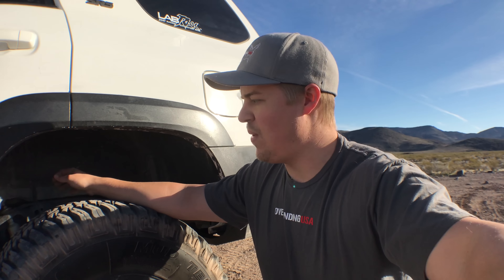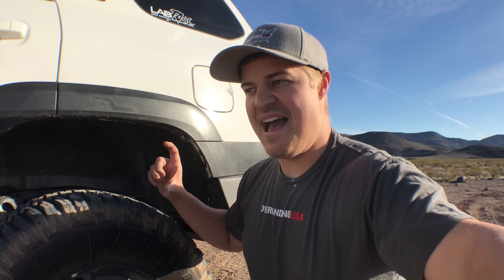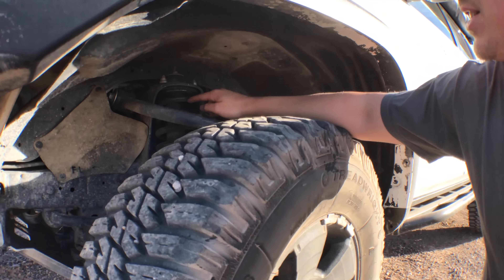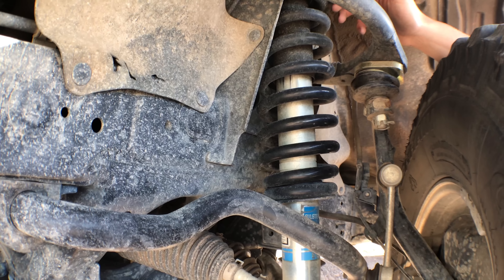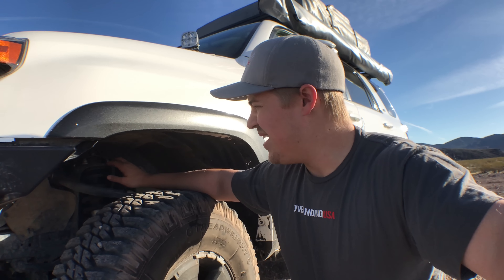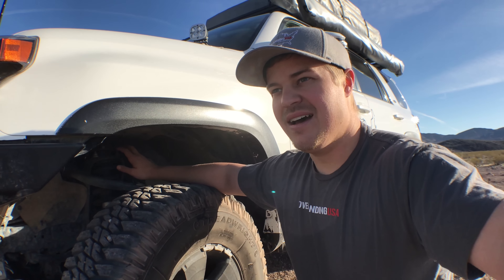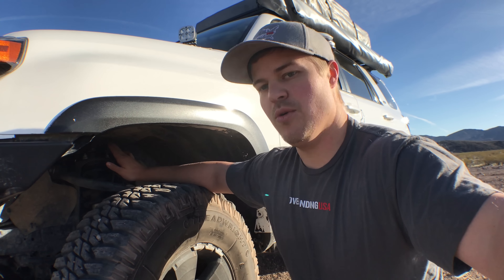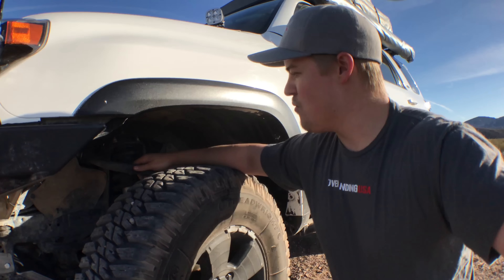Next is the spare tire mount — absolutely essential for getting the tire out from underneath the vehicle. One great thing about this Relentless Fabrication rear bumper is that you could also mount another spare tire underneath the vehicle to carry two at a time, which is very useful for long duration off-road trips with a high probability of popping a tire. We also use this area to mount our traction jacks, which we use for recovery and for leveling the vehicle in camp — very functional and multi-purpose.